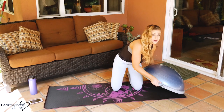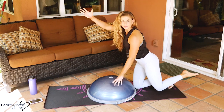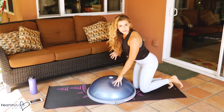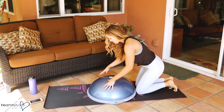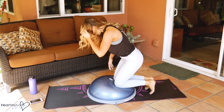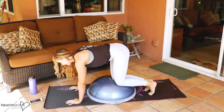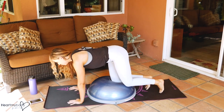The next exercise is a bird dog on the Bosu. The bird dog is one arm and opposite leg going out, but with our knee up on top. I'm going to start with my right leg stationary on top of the Bosu, so my left leg will move. You can pick whatever you want.